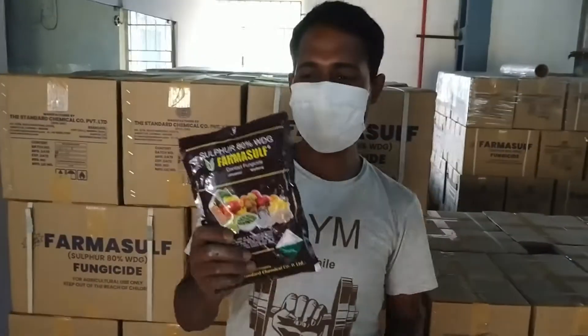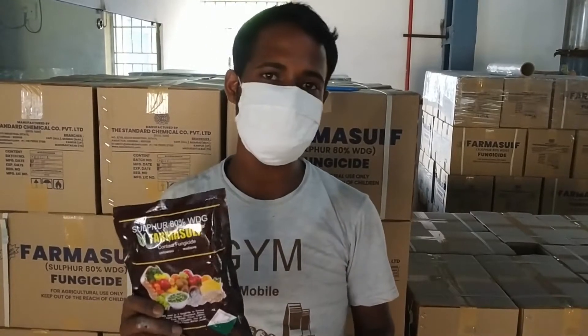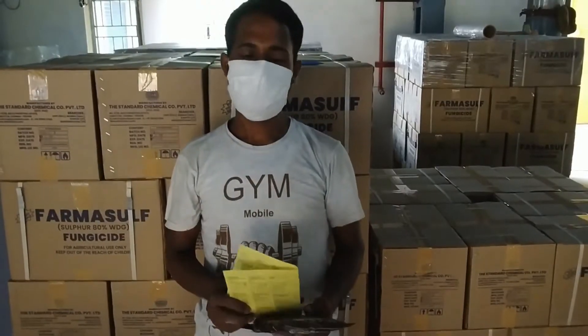Here you can see our product packaging for PharmaSulf Sulphur WDZ 80%. This is a half kg packet. If you have 1 hectare of land, you have to use 1 kg of PharmaSulf. If you measure by acres, for 1 acre of land you have to use 2.5 kg of PharmaSulf. If you have a packet of 500 grams, you have to use 5 packets like this.